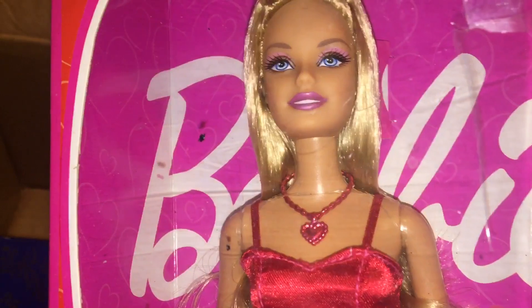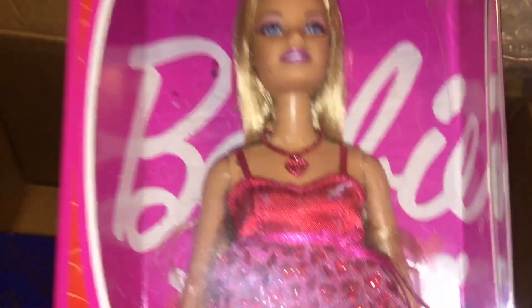This doll is my favorite of the three: Valentine Wishes Barbie from 2009. She is gorgeous. I love this era of Barbie — it's super nostalgic for me because that's when I got into Barbie. These dolls were in stores.